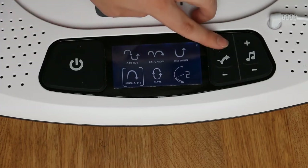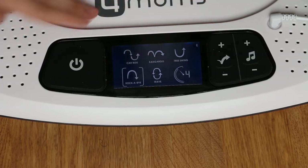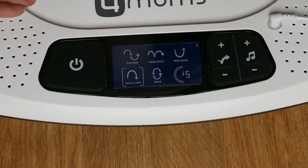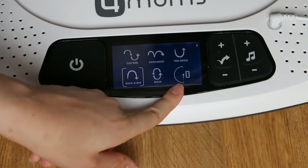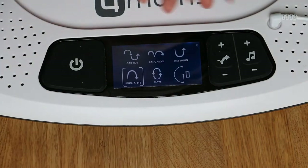To turn the bouncing on, you press the plus button, then press it again to increase the speed of the bounce. To turn the bouncing off, you hold the minus button until it turns off.